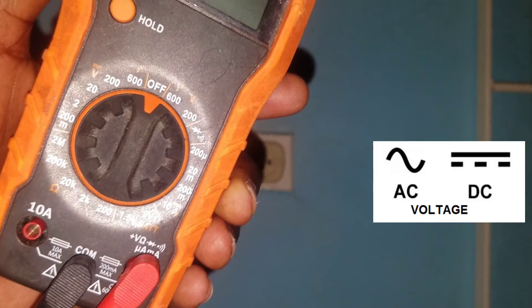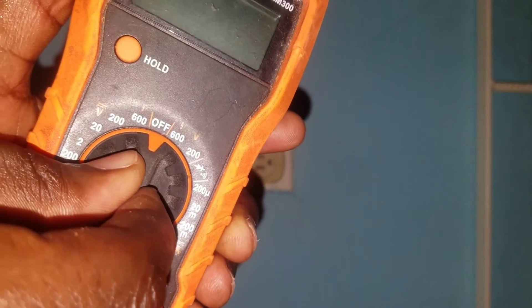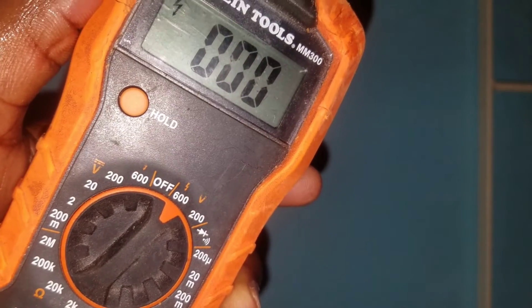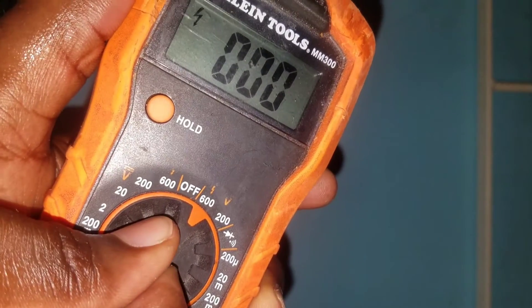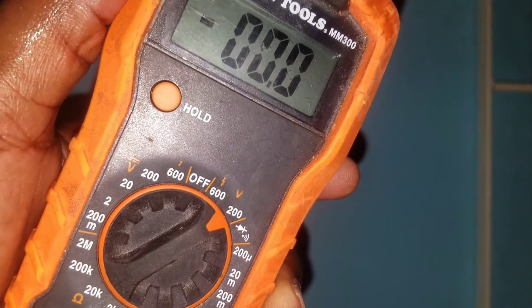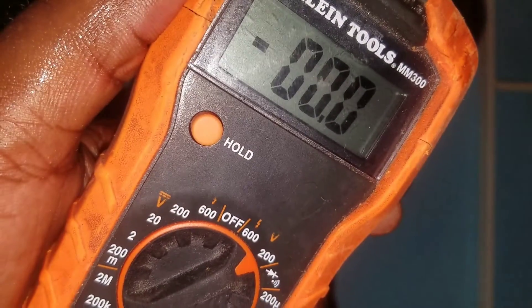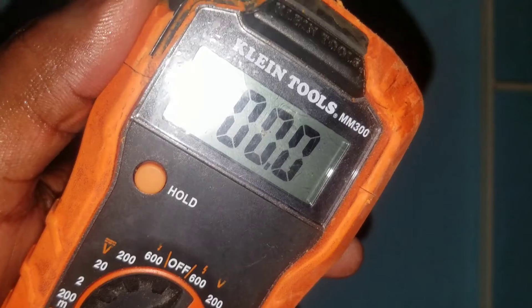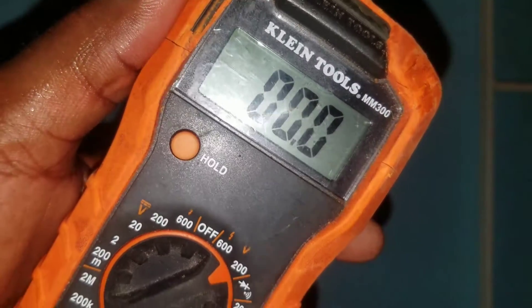We don't need the 600 volt range because our voltage is not that high. We will use the 200 volt range, because in most cases our electrical outlet will be around 110 to 120 volts or somewhere in that region.